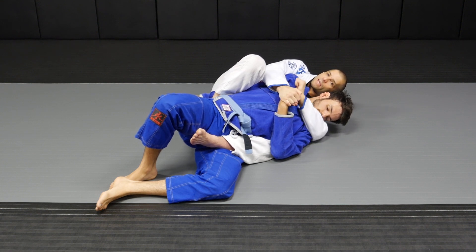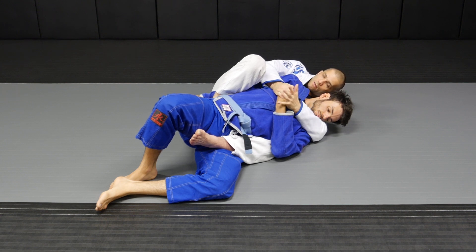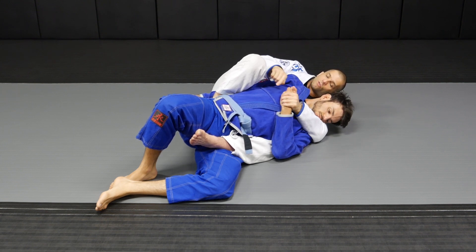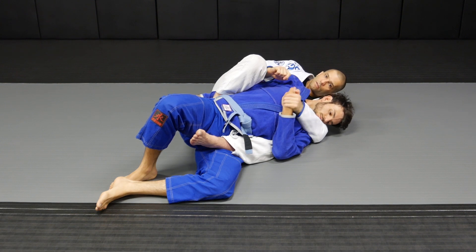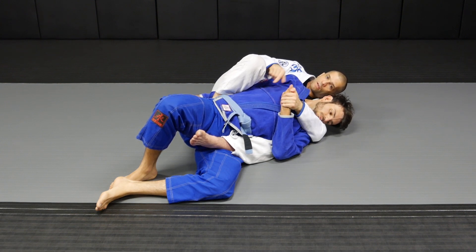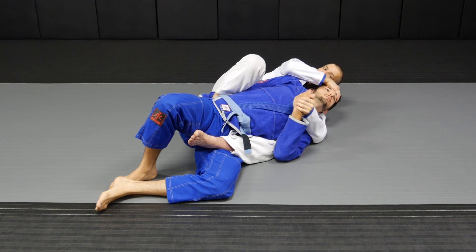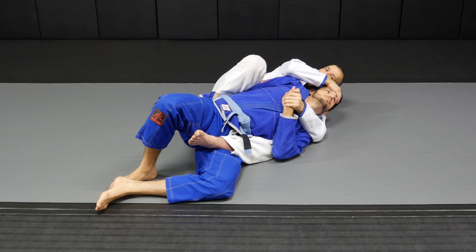If I cannot get my arm under his chin, I'm gonna feed this hand to the choking hand, still twisting his wrist with his knuckles facing outward. Since he's trying to tuck his chin, I'm gonna lift his forehead. Because this hand is on top of his hand, I'll always be one step ahead. Then I latch onto his neck.